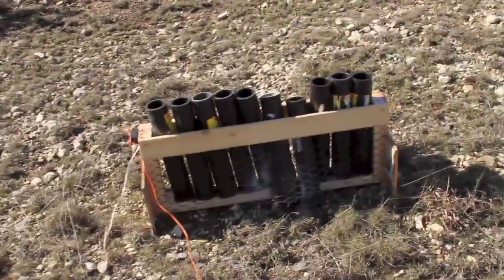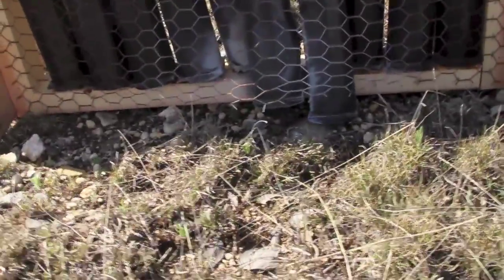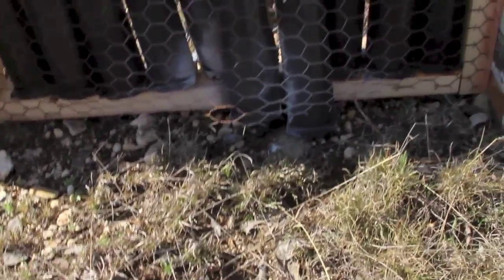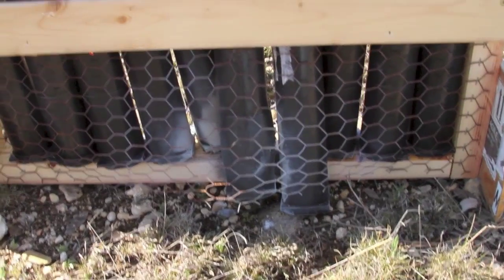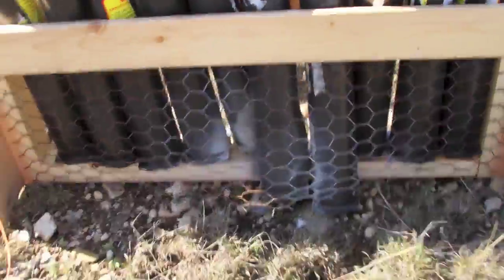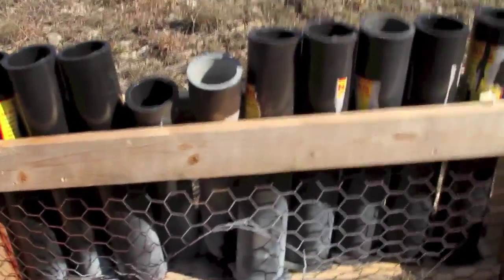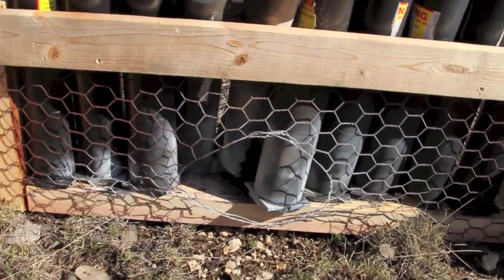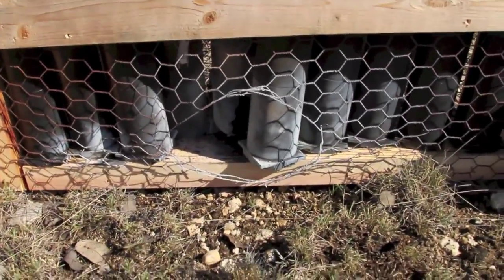Looks like the chicken wire held intact. Some of the staples blew off the bottom there, but the wire didn't fragment or break and didn't send any flying shards. Let's take a peek at the other side now — that blew a hole in the wire. I'll do a little search and see if there are any wire fragments.